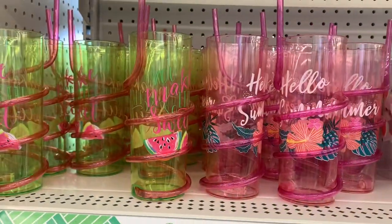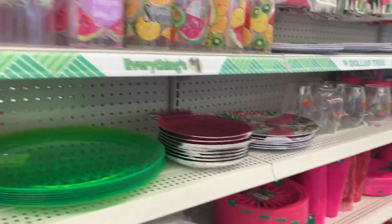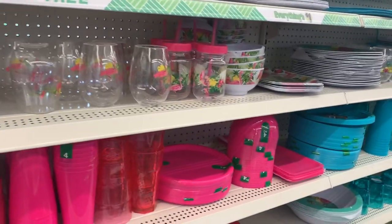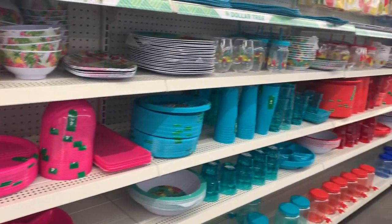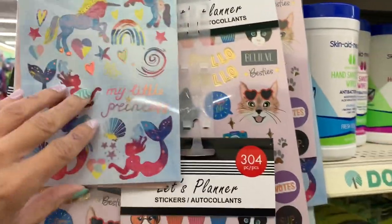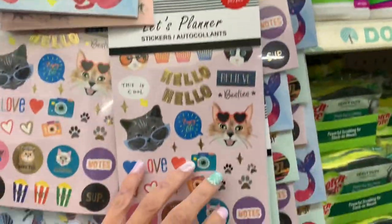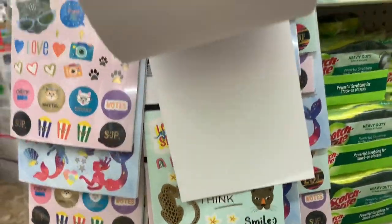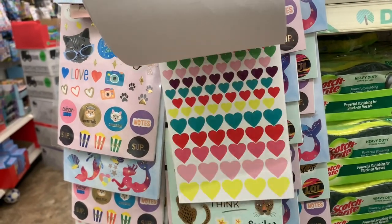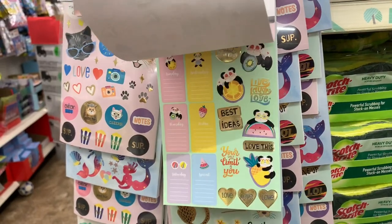They always have their tropical-themed summer stuff. Here are some cups — just a peek at what they have; I'll show more up close in a little bit. Anytime they do these sticker books — I think they say 'Let's Plan' at the top — you get over 300 stickers and they usually have pretty cute ones. I like to use them in my planner at school.